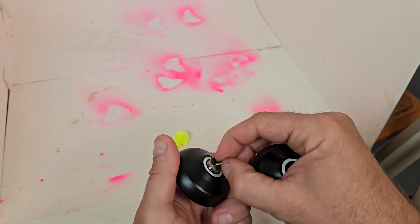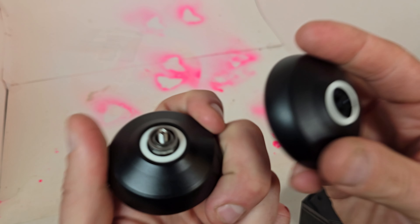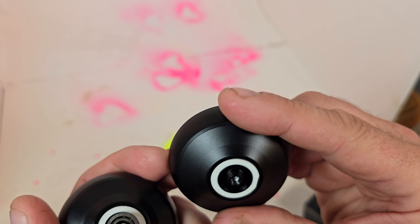We got the concave bearing in this one, standard stainless steel axles — nothing crazy there. Pretty basic for the most part.